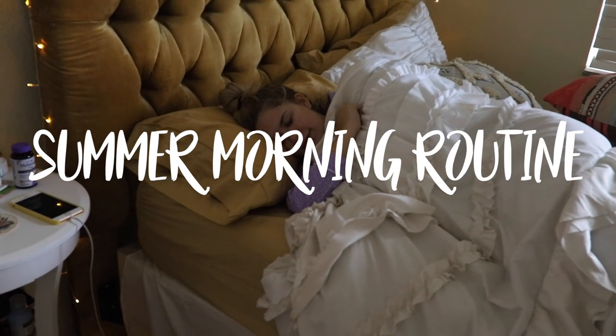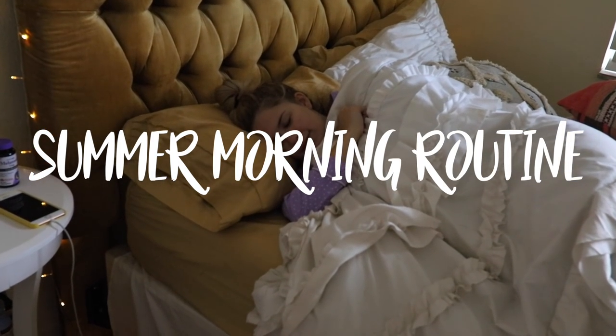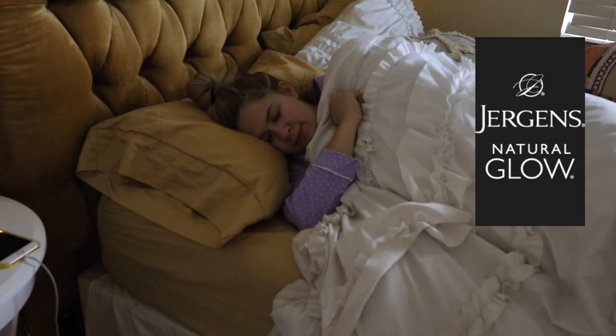Happy summer everyone! Today I'm going to be showing you my summer morning routine in partnership with Jergens Natural Glow.